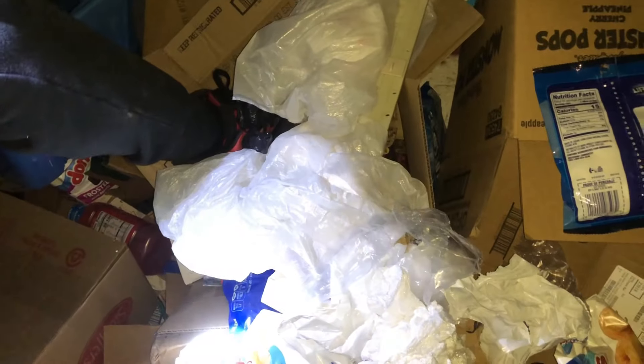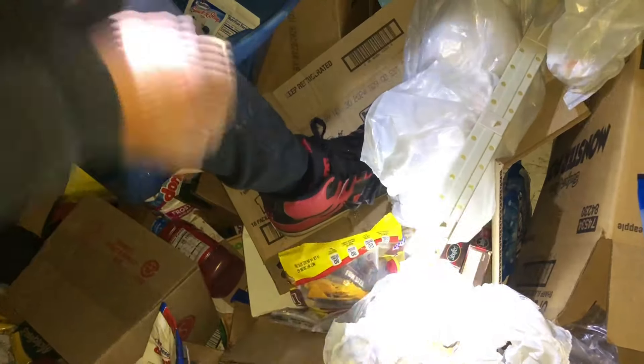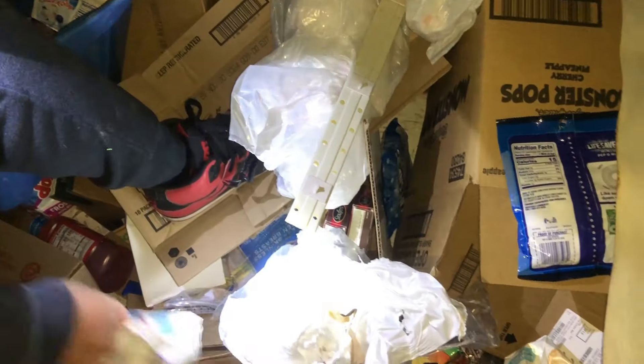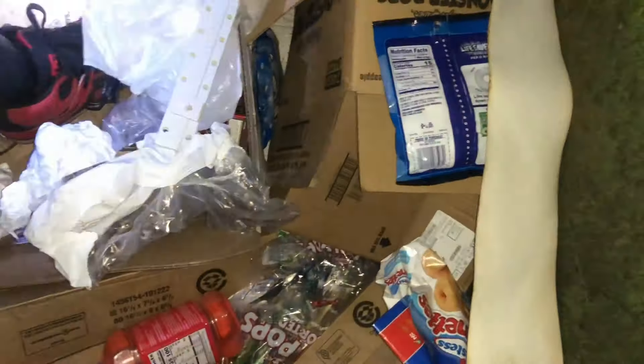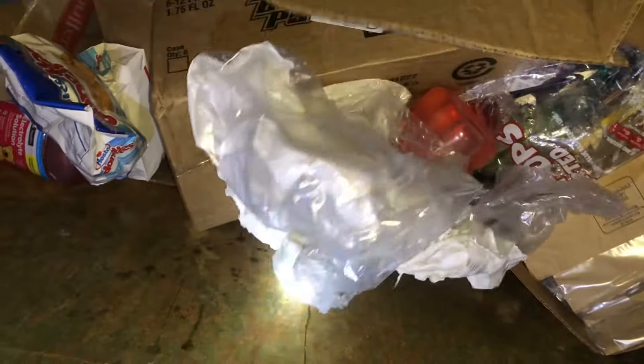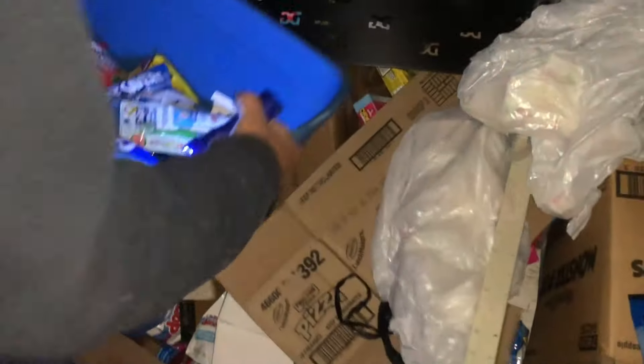Let's start with this tote right here. Oh my gosh — donuts! And there's candy. There's more candy — look at all the Lifesavers over here. We're talking Halloween, people! Heck yeah. Toothbrush and food, baby. Just a ton of stuff, so much. Let me move on to the household stuff.